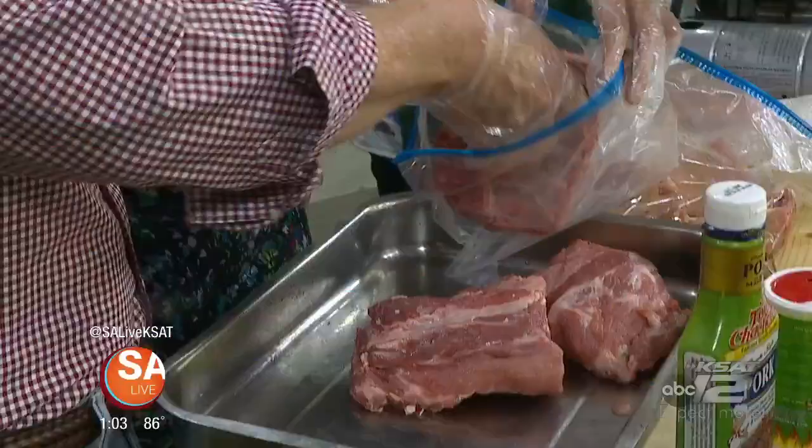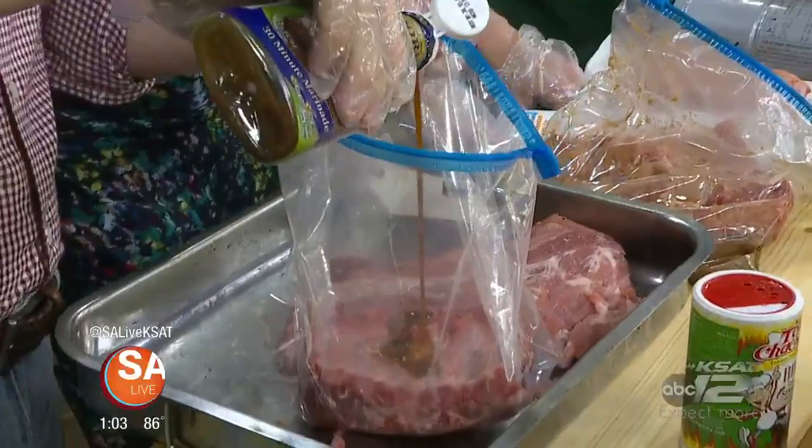Next, take that piece of rib and put it in the bag — the easiest way to marinate. You'll be using the pork 30-minute marinade. Pour that into the bag and marinate for 30 minutes.